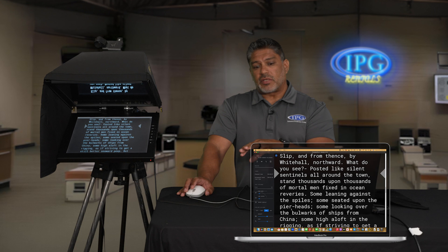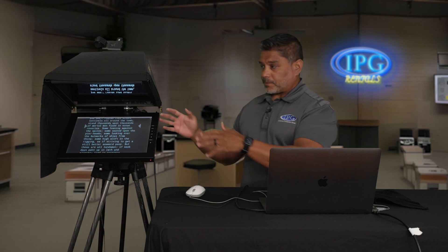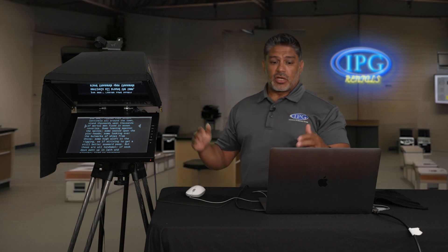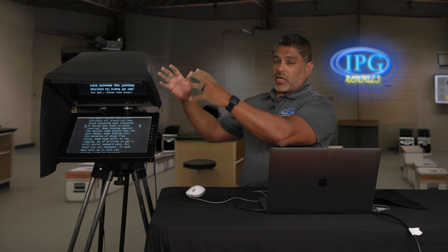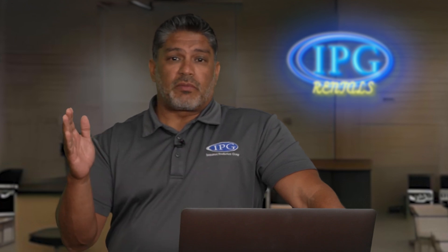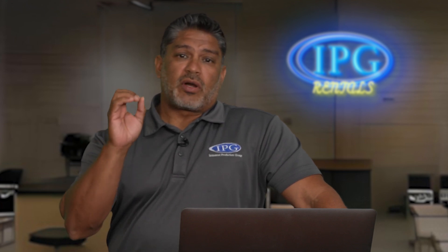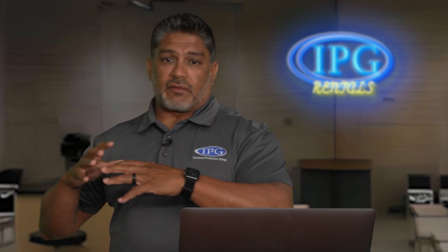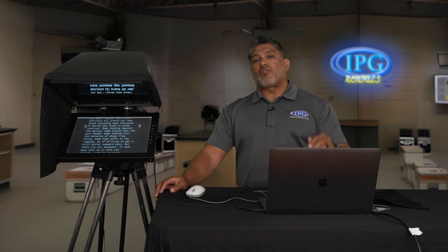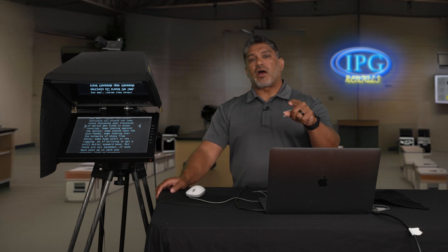When you rent this system there are two options: you can rent it as a standalone hardware-only package, or as a full package with the computer and the complete teleprompter system. Some of you may have your own teleprompter software — no problem, this system will work with anything since you're just sending a signal in. You can use whatever computer and software you want, or get the full system from us — totally up to you. Hope you enjoyed the video — remember to like, comment, and subscribe, and leave any questions below. We always try to answer every question. IPGRentals.com — our gear, your vision.